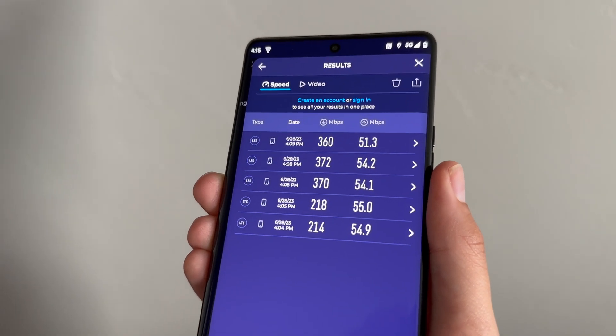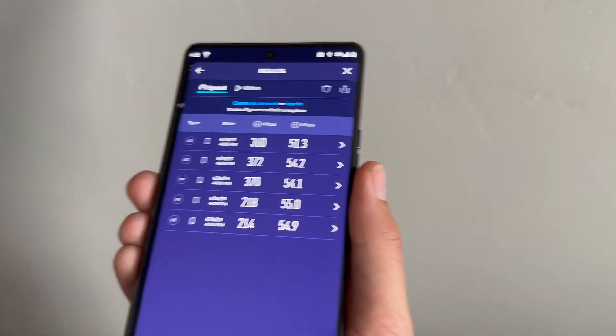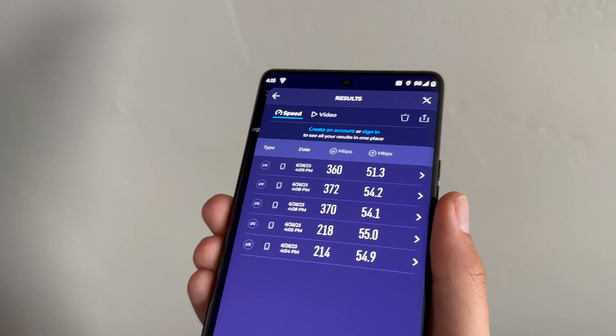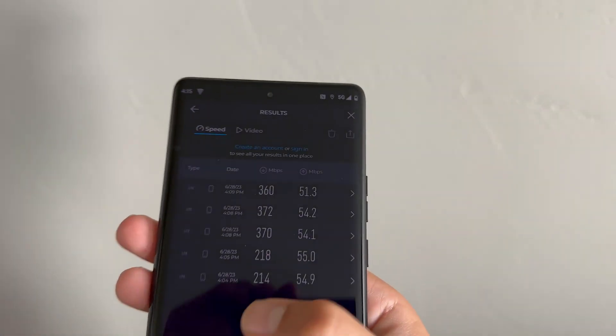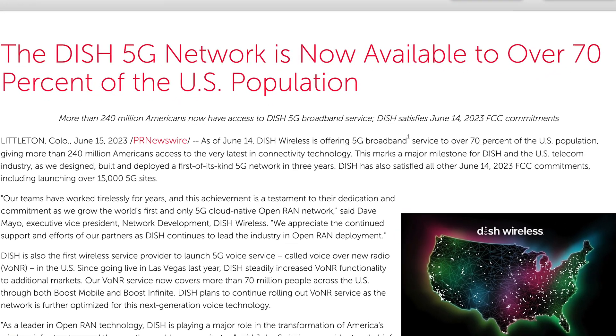I ended up getting in a few more speed tests after that. You can see those five results overall — I think this is really impressively performing well. If this is how it's going to be on Dish, I'm definitely looking forward to what's next to come as they continue to further roll out their network. Most importantly, I'm excited that we finally have a fourth competitor in the mobile network operator space.